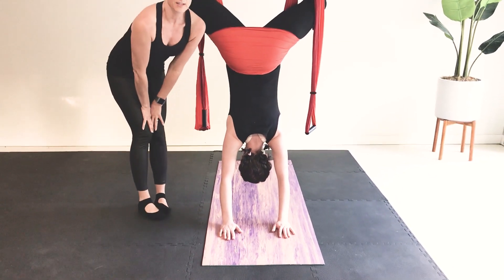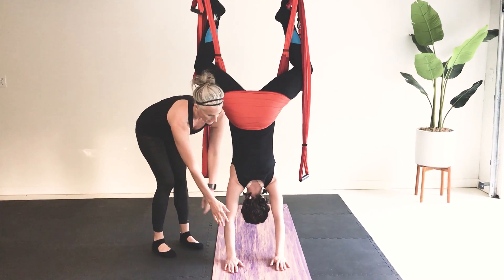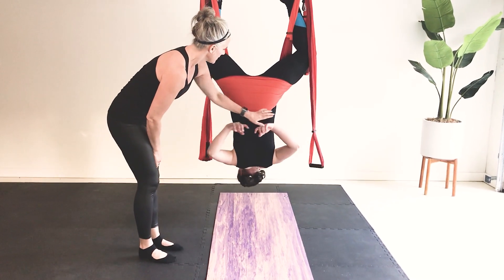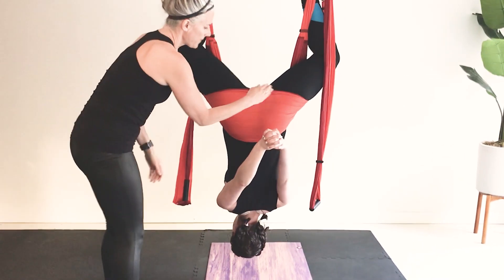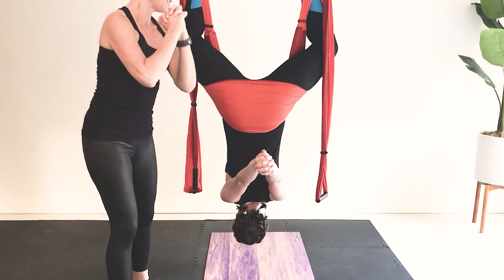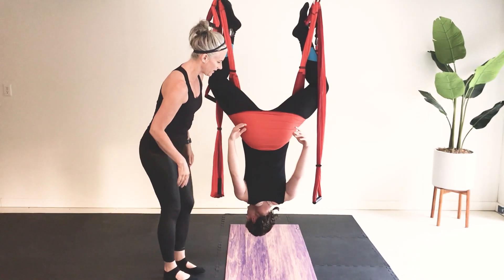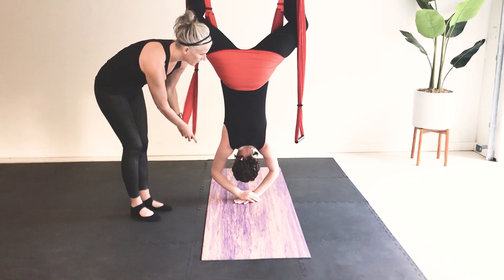Take some nice deep breaths here. From here, let your arms slide back to the center of your mat. Bring your arms up behind your back and clasp your hands together — fingers together, straight arms all the way up. Then let your arms fall back, try to keep those palms together. Raise them back up, then go ahead and release your hands and bring them down to the mat.